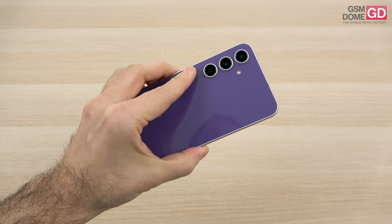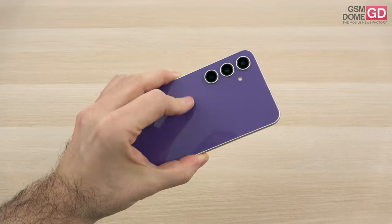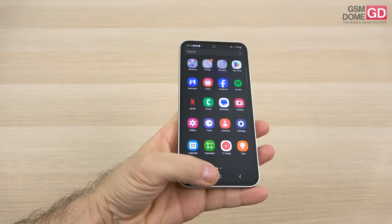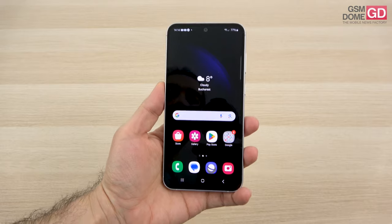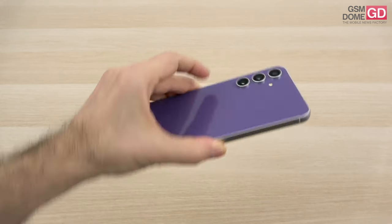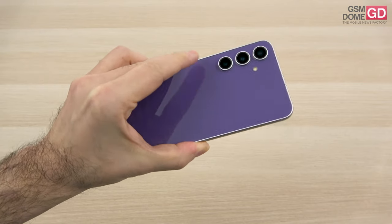The handset has a 6.4-inch diagonal with a similar camera setup to the predecessor, although it changes the main sensor. It also features a glass back and a metal frame — fewer compromises have been made regarding the design. The price is around $600, making it a high mid-range phone competing with the likes of the Xiaomi 13T Pro and the Nothing Phone 2.